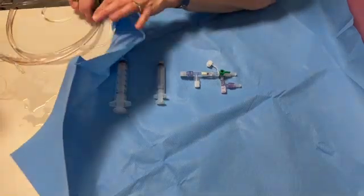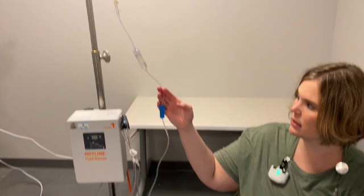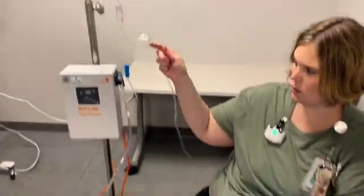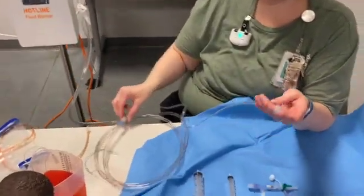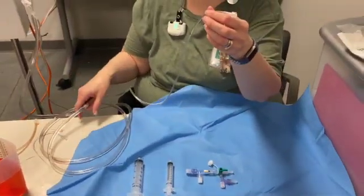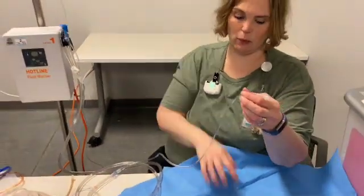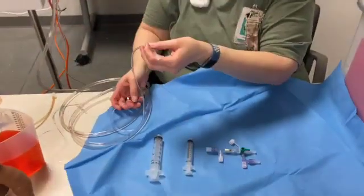I've already set up my blood. I have my blood filter connected to my bag, which is connected to my hotline blood warmer tubing, and it's primed with blood all the way to the end with that extension set that came in the kit. As a reminder, this extension set and blood filter come with the exchange tray.